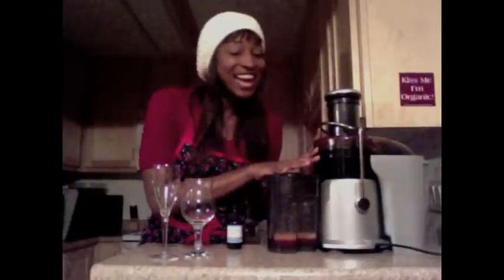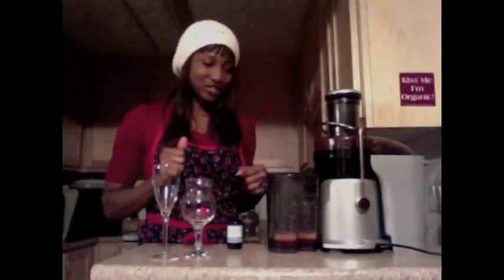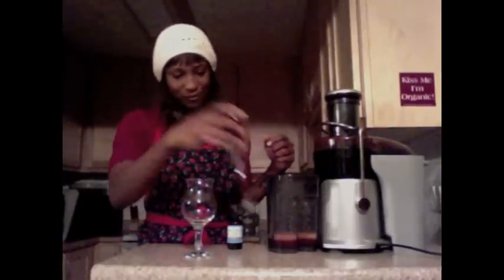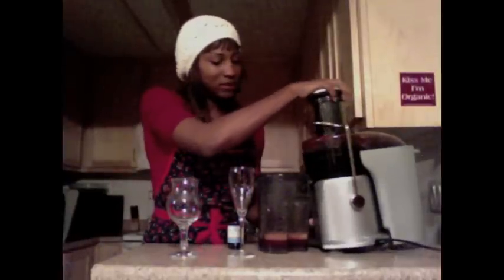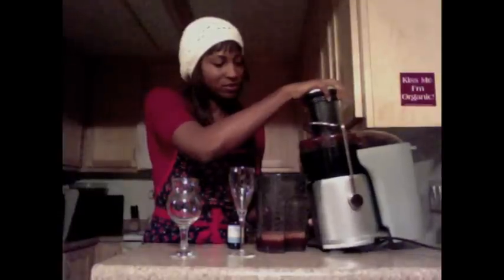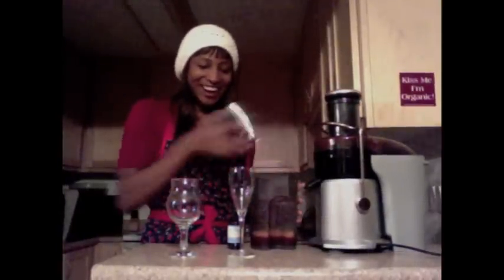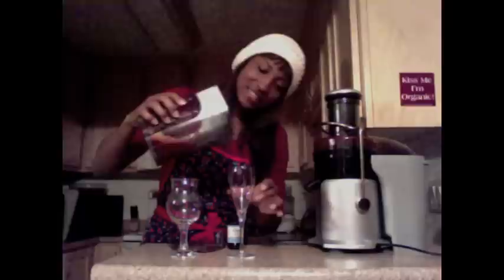Another thing about juicing — you can juice a lot and you might only get a little. So that was two cups of cranberries, two small red apples, and an inch of ginger, and I think we have enough to fill a small wine glass. I'm just gonna tip this over a little bit to make sure I got all the juice, and now we're going to pour it into our glass.